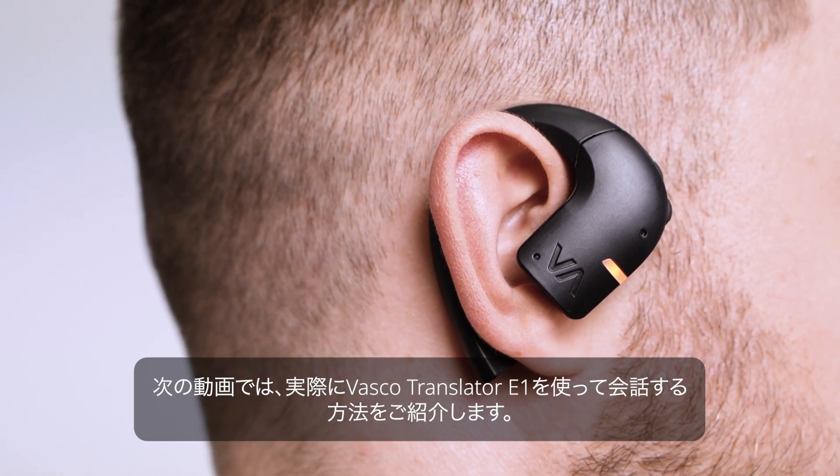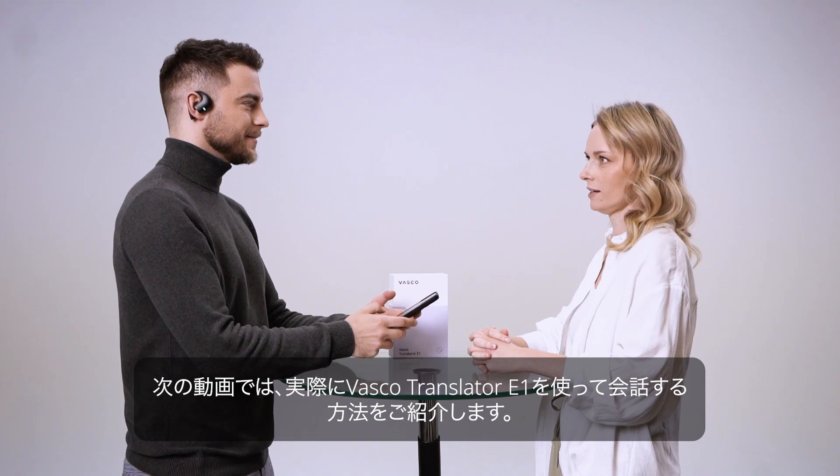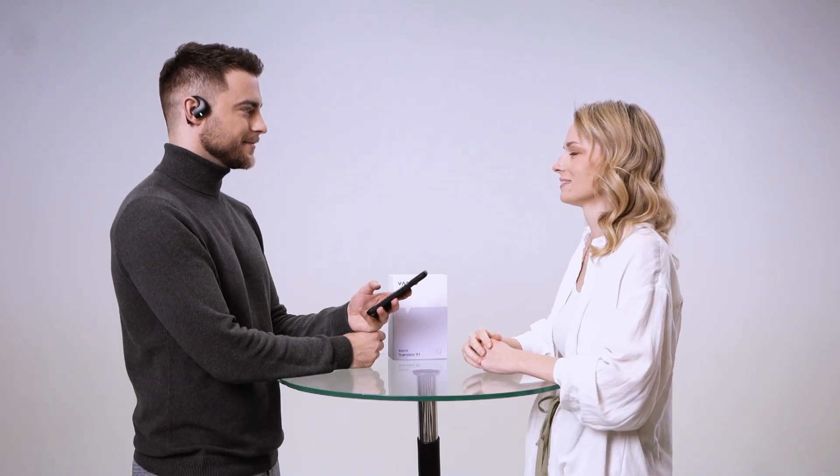In the next video, you'll learn how to conduct conversations using Vasco Translator E1.